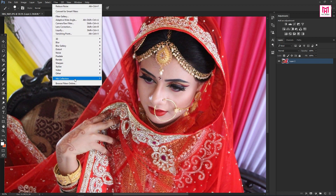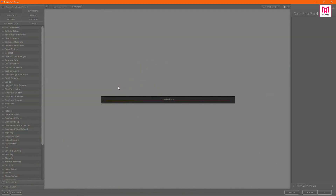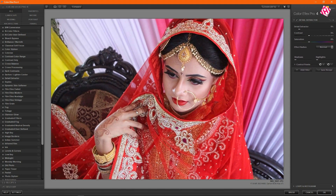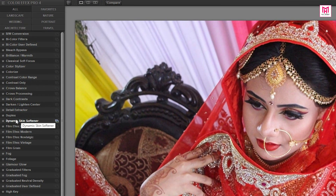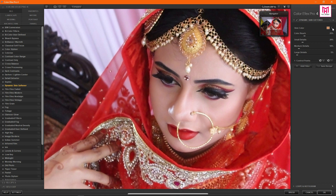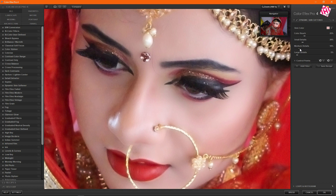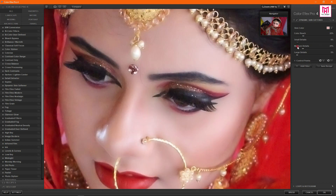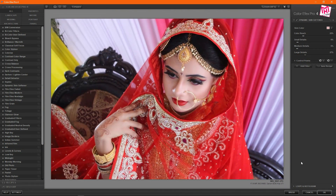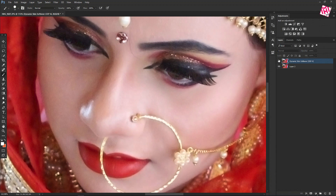Now go to Filter, Nik Collection and Color Effects Pro. Use the Dynamic Skin Softness filter from the list. Now select the color from the face and adjust the settings. Press OK to apply the effect. Now see the before and after.